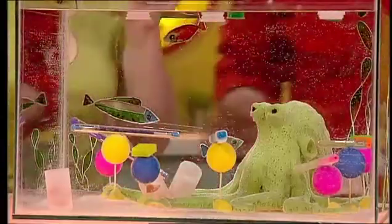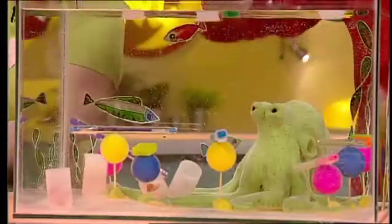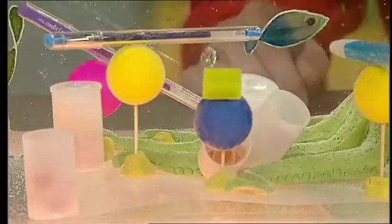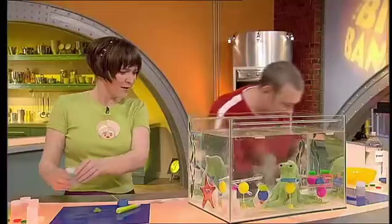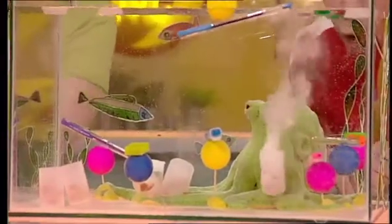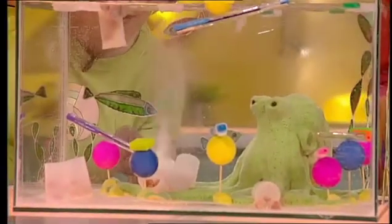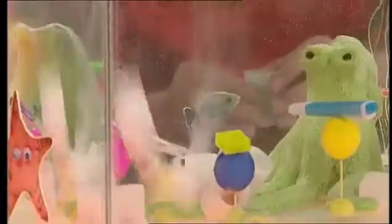I reckon three more should do it. I've got some primed here. Oh, unlucky. Another one. Oh, you've got one. I'm going to go for the pink one. Yes!